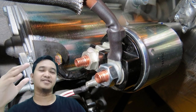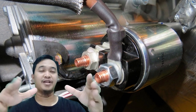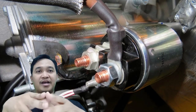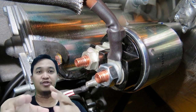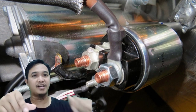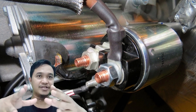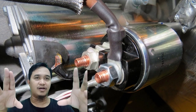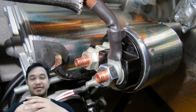Starting system pada heavy equipment ataupun pada engine memiliki fungsi sebagai sistem penyetaran pada engine. Jadi fungsinya adalah untuk menghidupkan engine kita. Saya akan menjelaskan dengan dua versi: versi Caterpillar dan juga versi Komatsu, supaya sahabat-sahabat sekalian bisa membedakan bagaimana sistem startingnya untuk masing-masing merek.